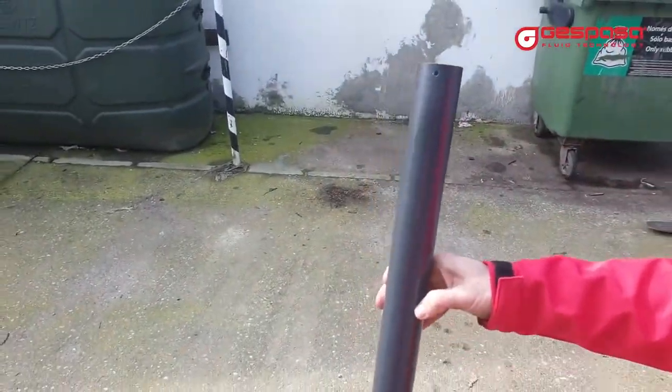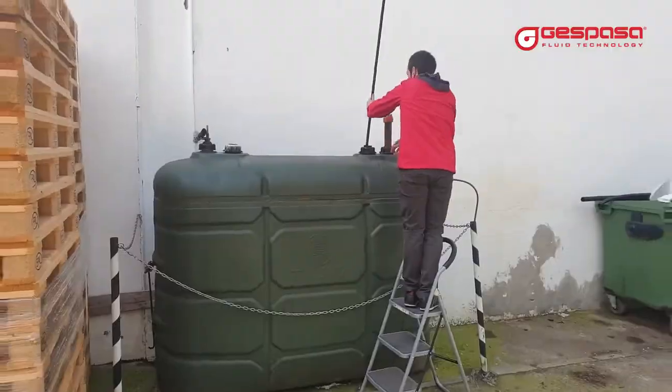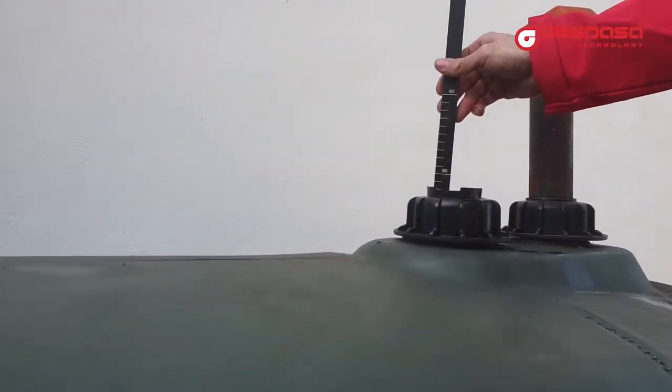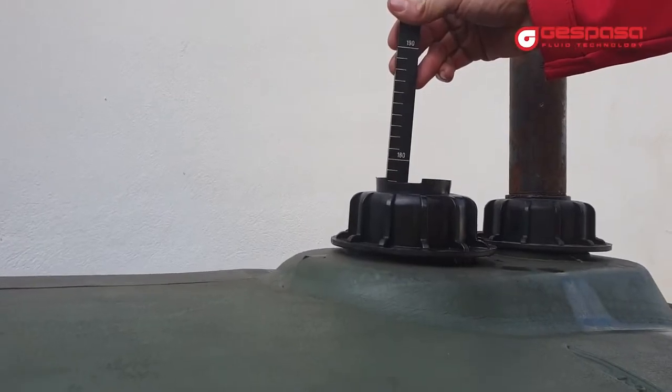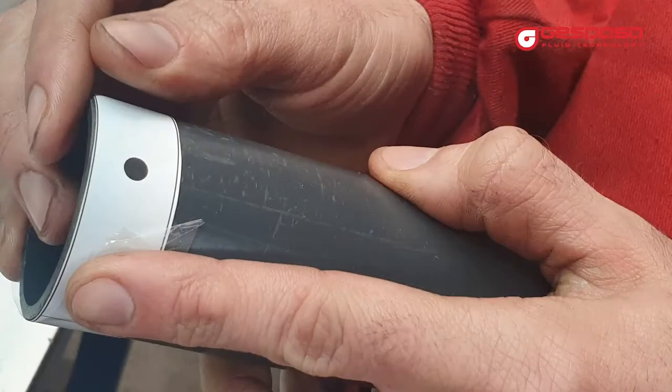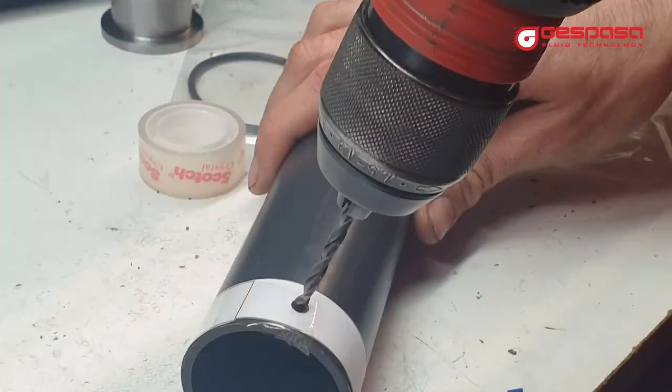The tube must have a diameter of 50 mm. We recommend a rigid PVC pipe. You must take the measurement of the tank to cut the pipe to size. The pipe must reach 5 cm from the bottom of the tank. Cut the lower part of the pipe as a flute. To fix the tube to the probe, you must make two holes using the template provided.